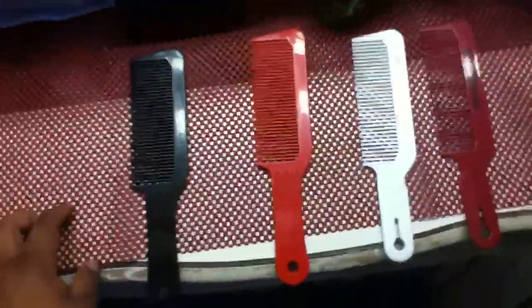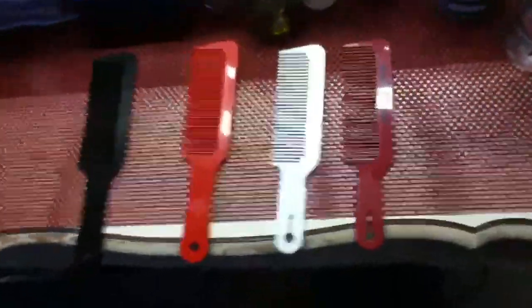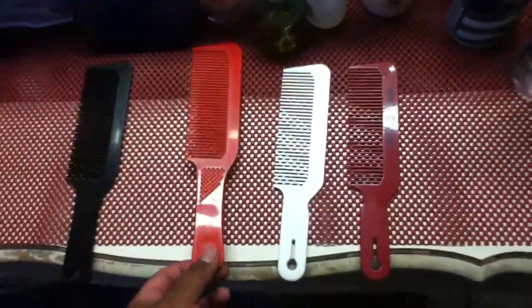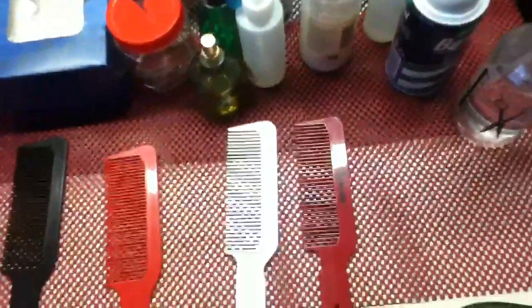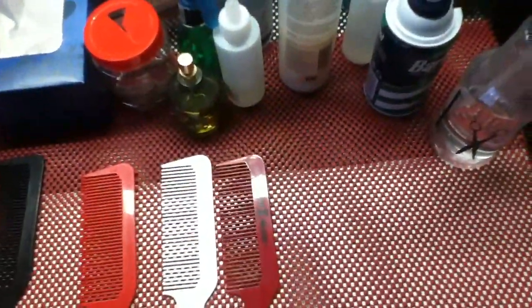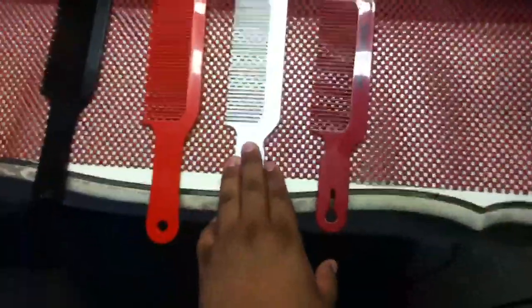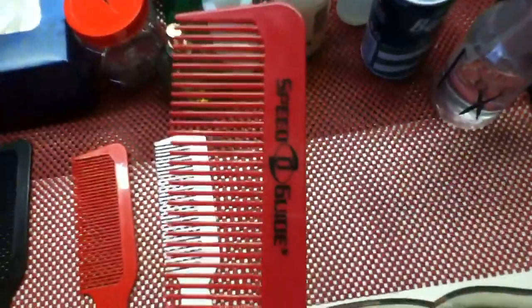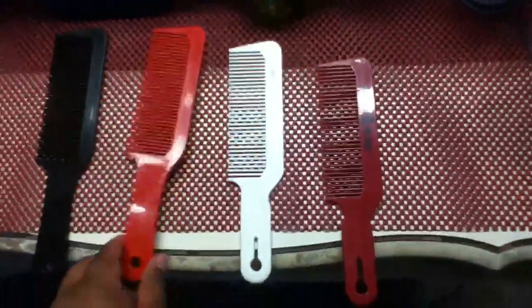In one of my previous videos on my home barber station, I made a comment that I preferred this specific comb over this flat top comb. Now I'm going to tell you my reasons why. This is an Andis flat top comb, or Andis clipper comb, this is a Speedo Guide flat top comb, and these are two Diane flat top combs.